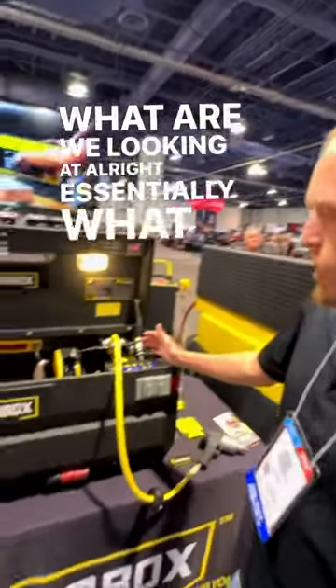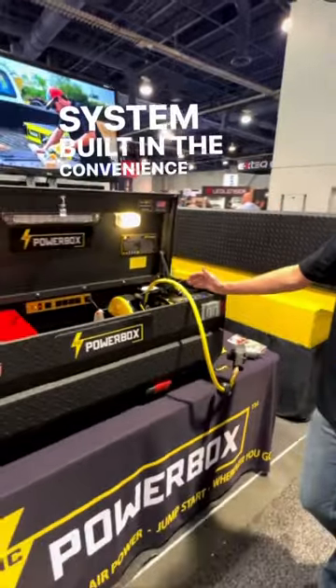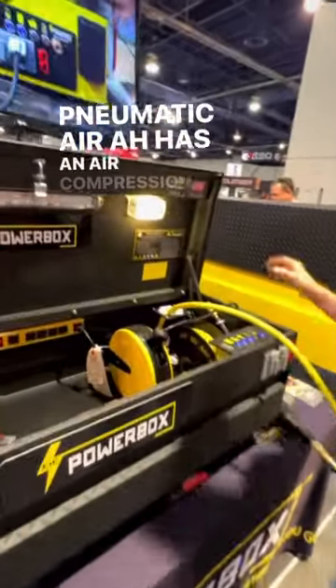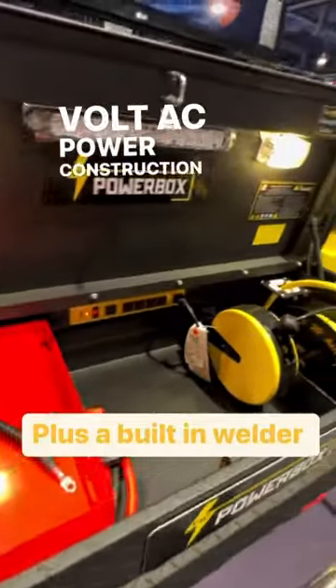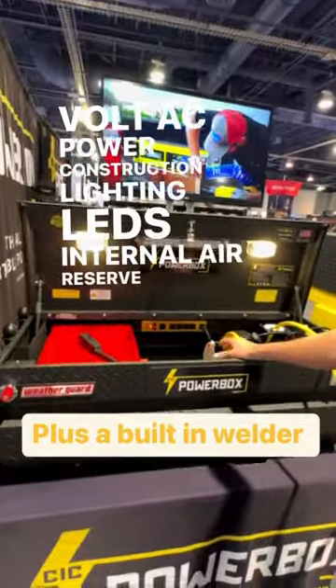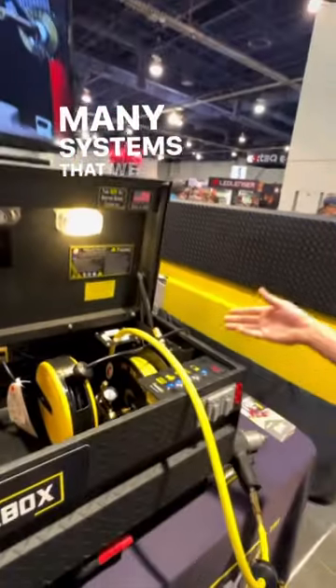What are we looking at? Essentially what you're looking at is an air, electric, and jumpstart capability system built in the convenience of the toolbox. It gives you pneumatic air, has an air compression system built in, 110 volt AC power, construction lighting LEDs, internal air reserve, all built in, with a 25-foot retractable air hose. And this is one of many systems that we do.